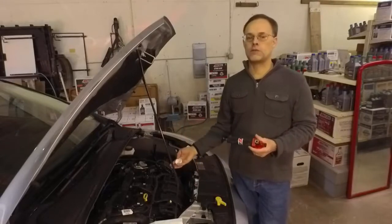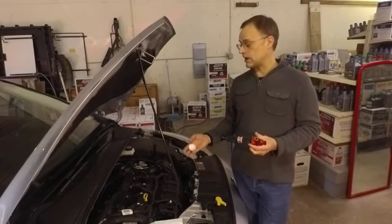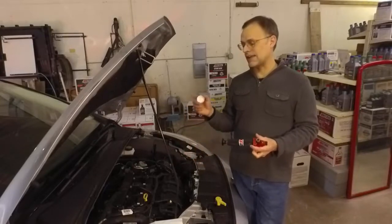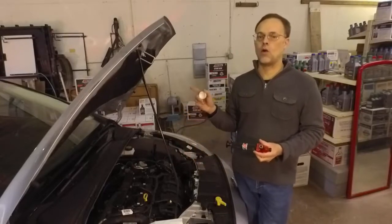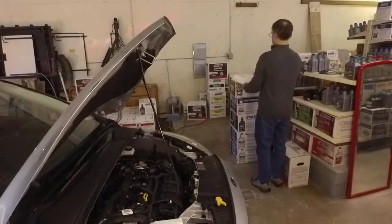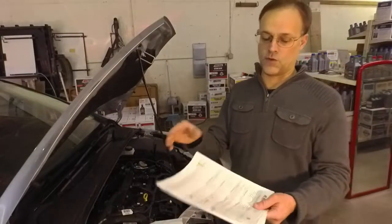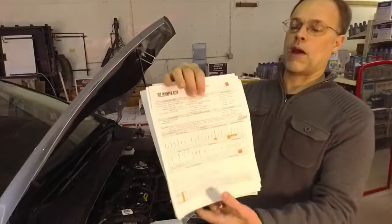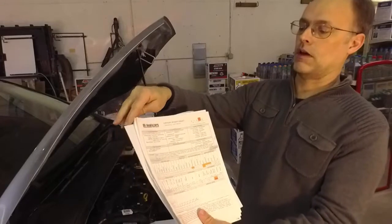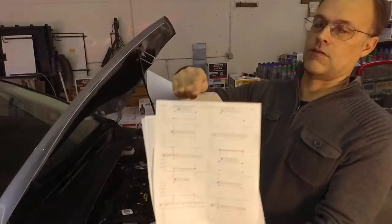I've already got the car up to temperature, so that's key too. This is a lab that Amsoil works with — oil analyzers. Let me show you the forms here. The most difficult thing is not taking the sample, as you'll see — it's filling out these forms. I've got a past oil sample from a customer's van. This is kind of how they track it.